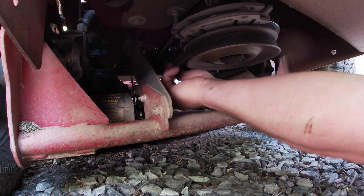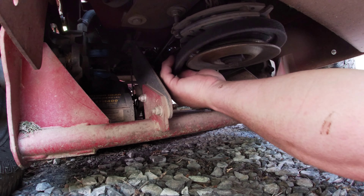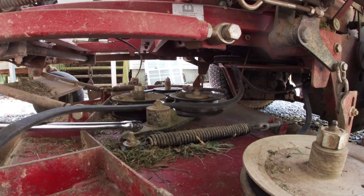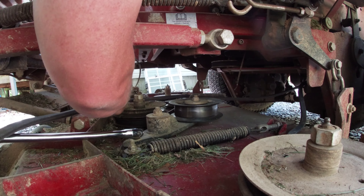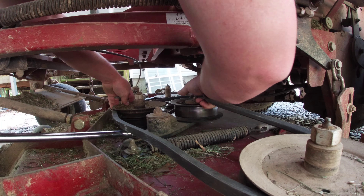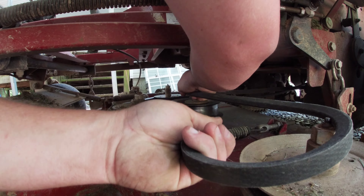Put it back on your pulley. Remember how you put it on when we took it off — leave this outside one off while you get it on.